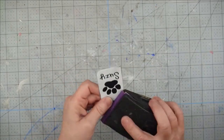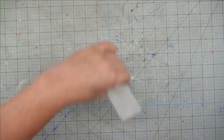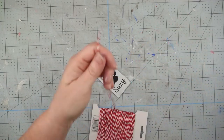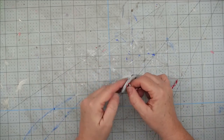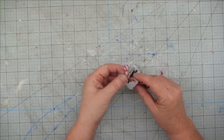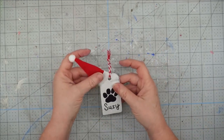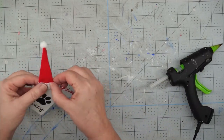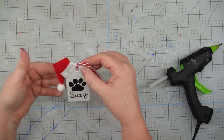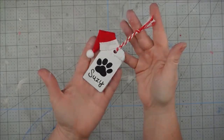Now I'm going to take my sanding block and go over the edges to distress it and give it a rustic look — this is why I stained it. Then I take some Baker's twine, cut off a piece, fold it in half, and tie a knot. I push the end through the hole, pull the ends through the loop, and that gives me a hanger. I take one of my mini Santa hats and want it to go on at an angle, so I put some hot glue on one corner, glue it down, then put some hot glue on the back, flip it over, and this project is finished.